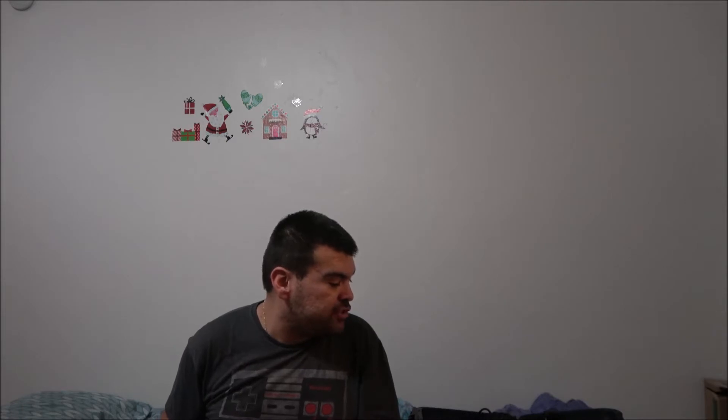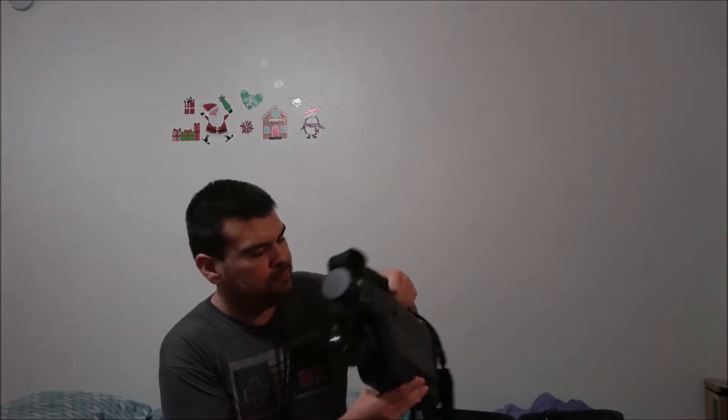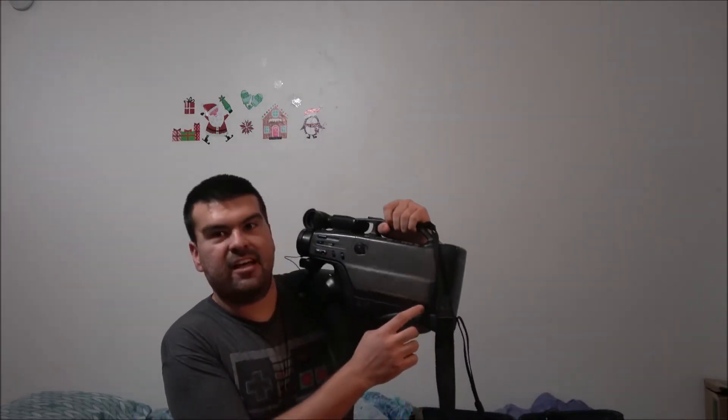Now, to demonstrate it — its features. Plug it in and get a demonstration of it. This is the Panasonic Omnimovie VHS.